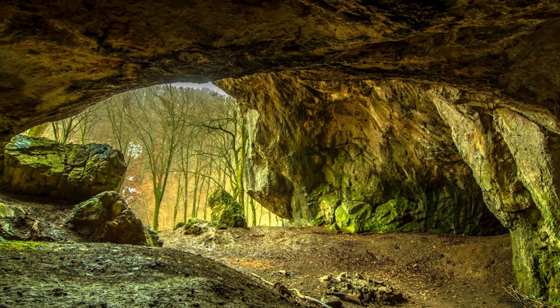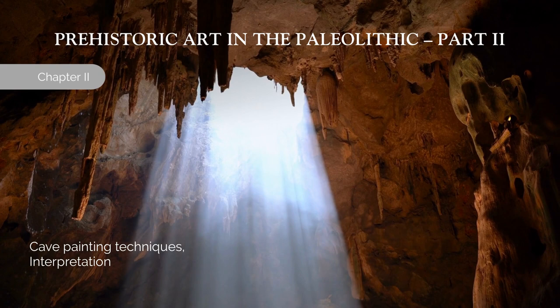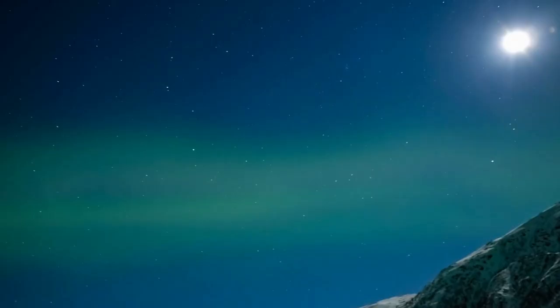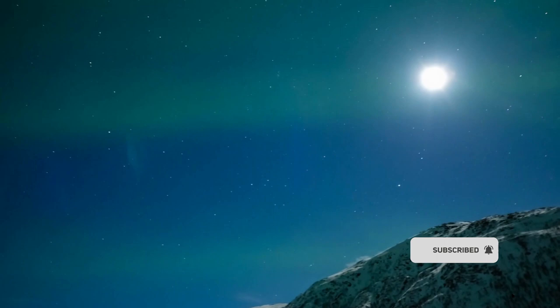Step into a time before the written word, where the canvas was the rugged terrain and the brushstrokes were etched in stone. I'm pleased to welcome you back to our enthralling odyssey, delving deeper into the enigmatic realm of prehistoric art during the Paleolithic era. As we embark on this second chapter, we will unravel the mysteries of cave painting techniques, investigate their possible interpretations, and explore the first sculptures and dwellings of our ancestors. My name is Lucas Lima, architect and professor of art history. Welcome to my channel.